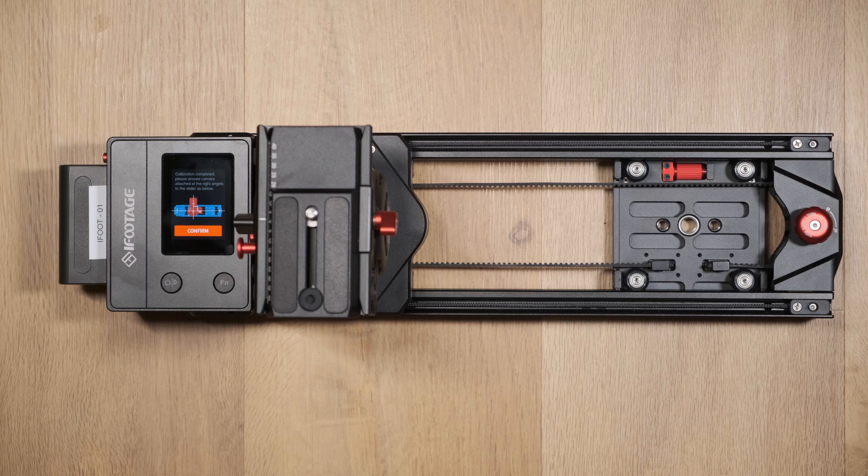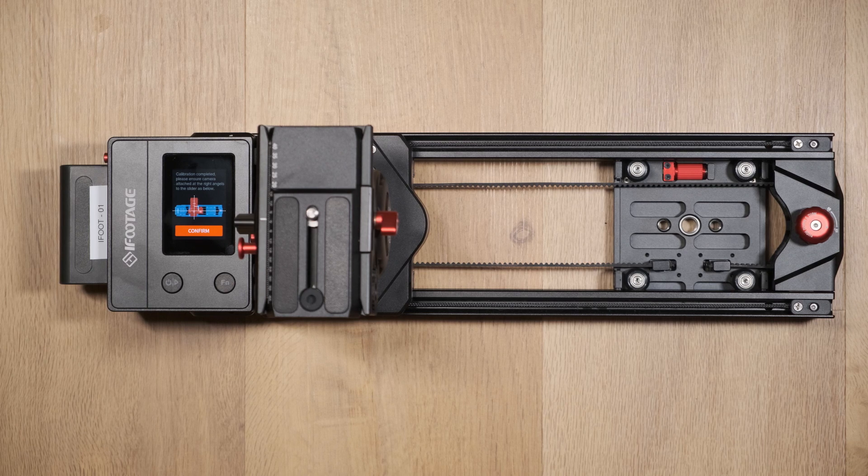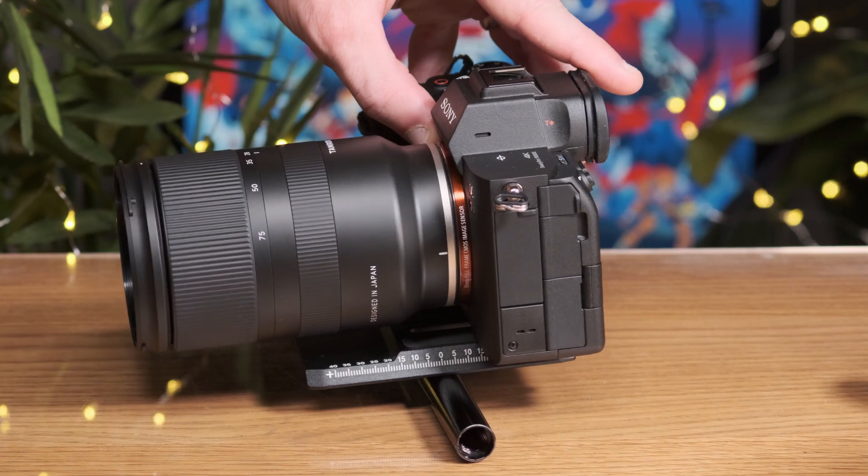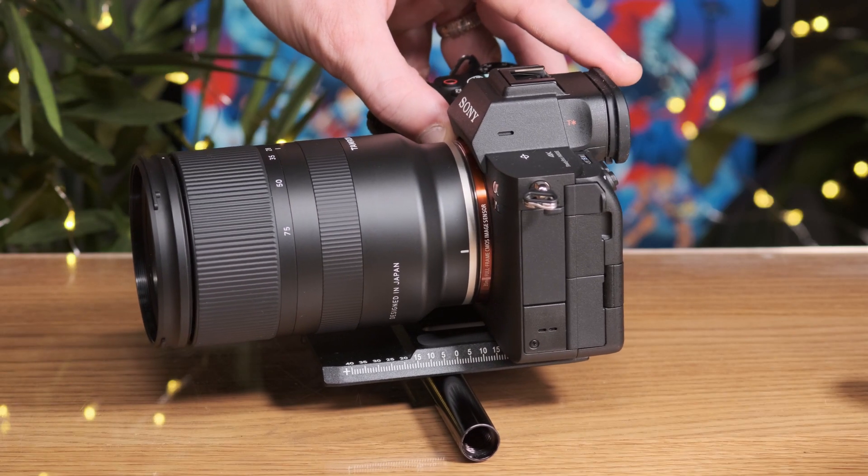To ensure the camera moves as smoothly as possible, you'll want to find and position the camera's center of gravity along the center of the slider. To find this, attach the video head's base plate to the camera.